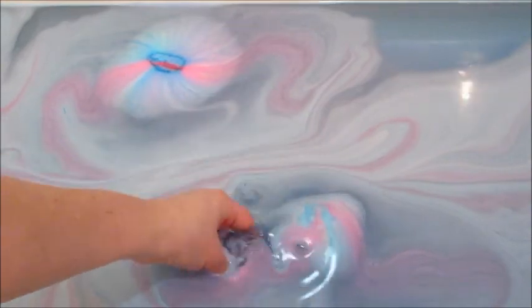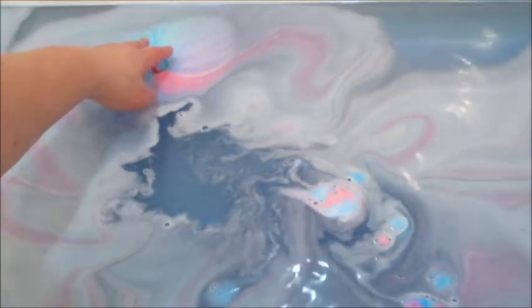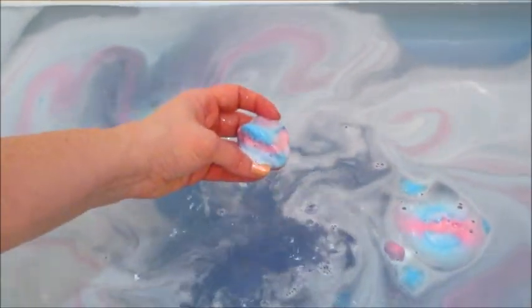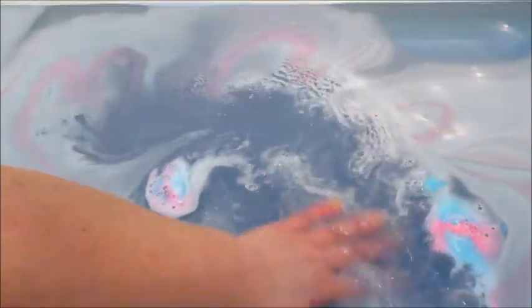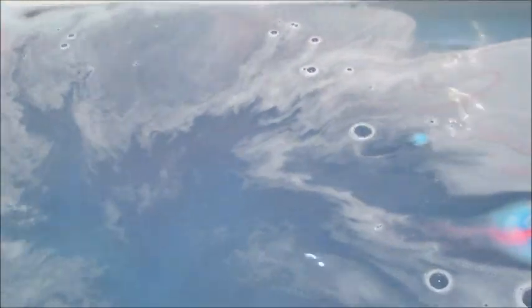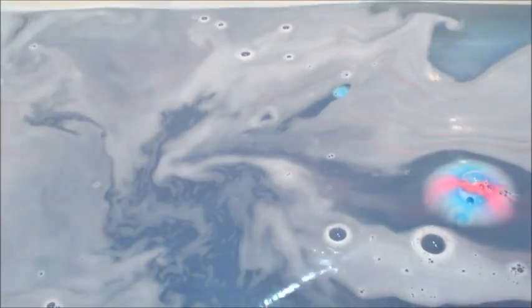In case you missed my other Lush demos, I did post some other Valentine's Day products, and I did get some of the new items as well, which I'll probably be posting next month because I have lots of Valentine's Day products to do demos for. As always, thank you so much for watching — please subscribe for more videos. Bye guys!